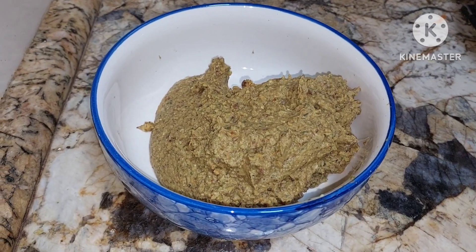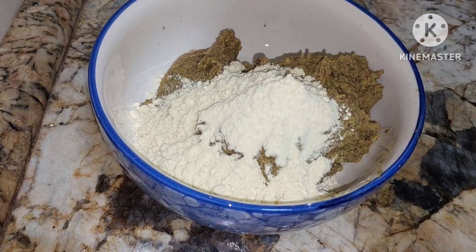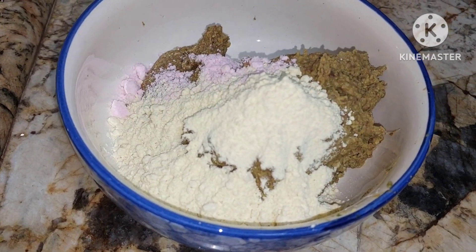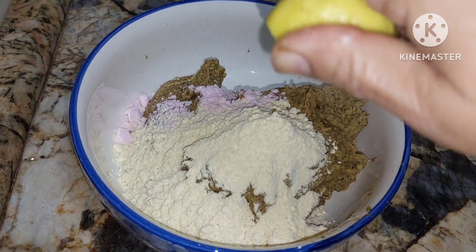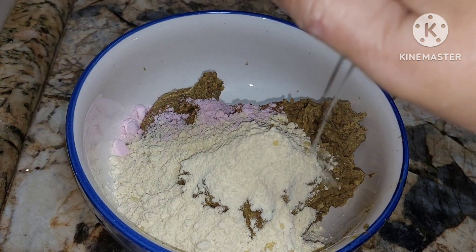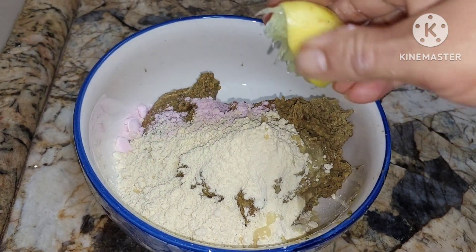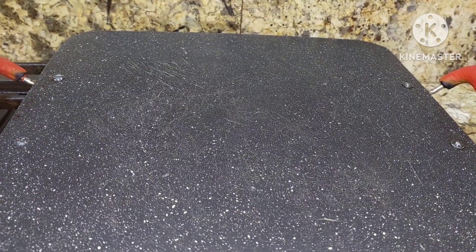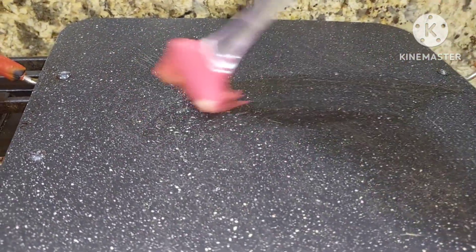Now to this we'll be adding gram flour for binding — three to four spoons — and salt to taste, and a little lemon. I have shown you chana kebab also, but this is a Jain recipe. We'll squeeze a little lemon. I have a pan here; to this we shall apply ghee.